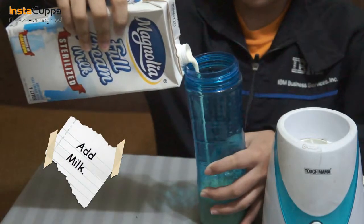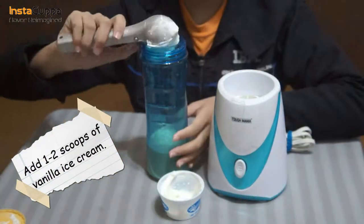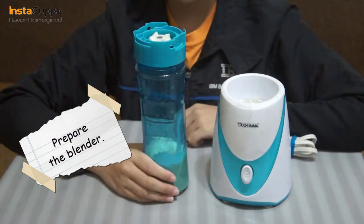Then add the same amount of milk. Add one to two scoops of vanilla ice cream, or even more. Prepare the blender.